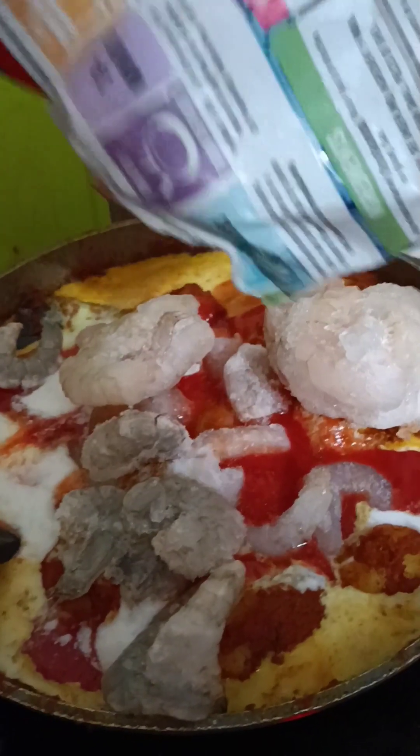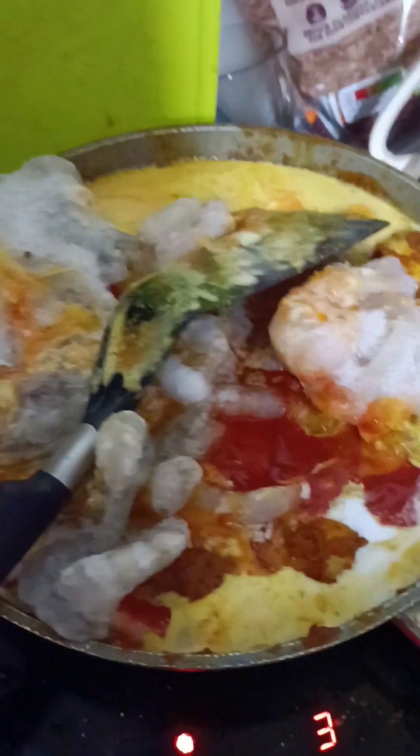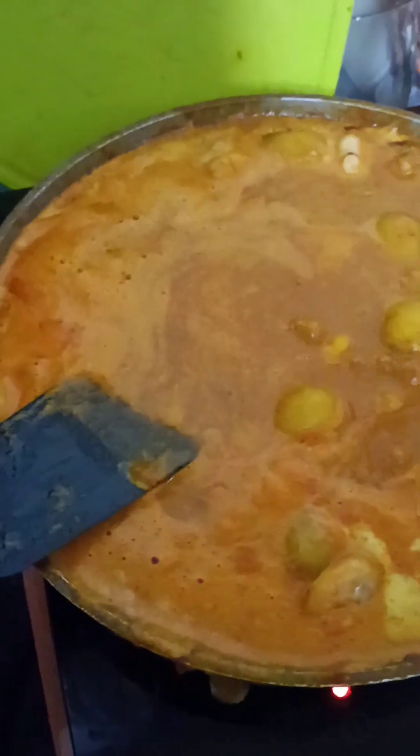Now add in our prawns and let them cook for 10 to 15 minutes until you can see a nice gravy texture. Our prawn curry has now been simmering for about 10 to 15 minutes altogether.